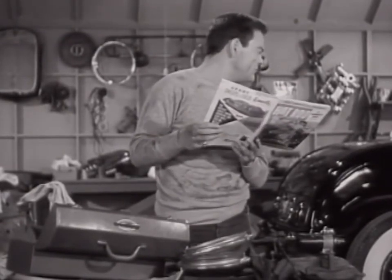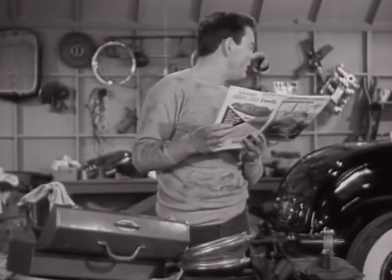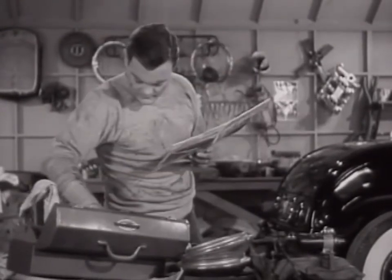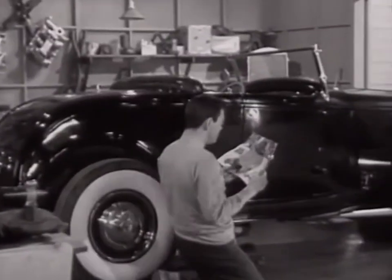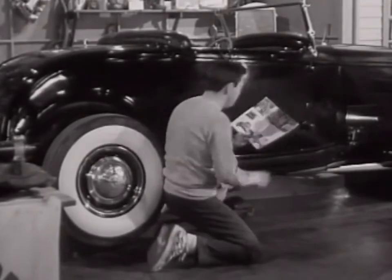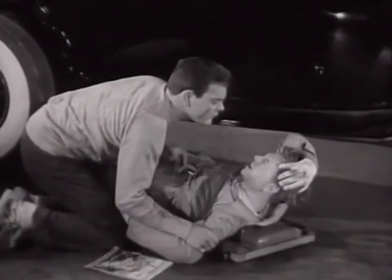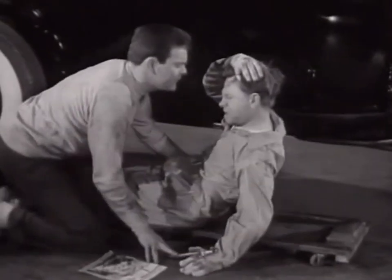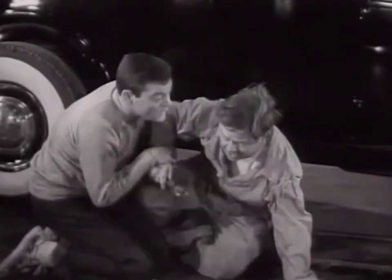Hey, Mick, did you hear me? Yeah, I heard you, all right. Toss me that end wrench, will you, Fred? Oh, okay. If I could only get... oh, my head. Sorry, Mick. You hit my... I didn't mean it, Mick. It's all right, Fred. I shouldn't have had my head in the way, that's all right. You're not hurt? No, it's all right, I'm fine.